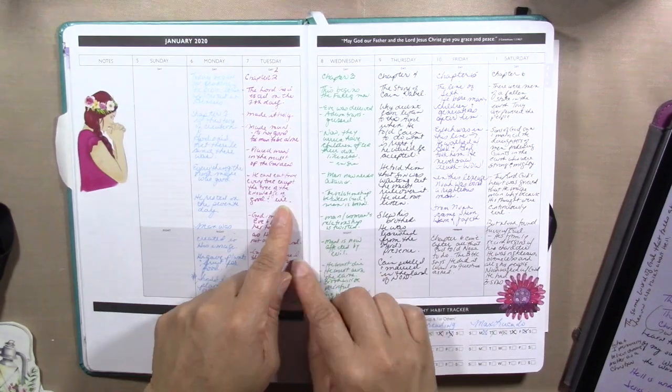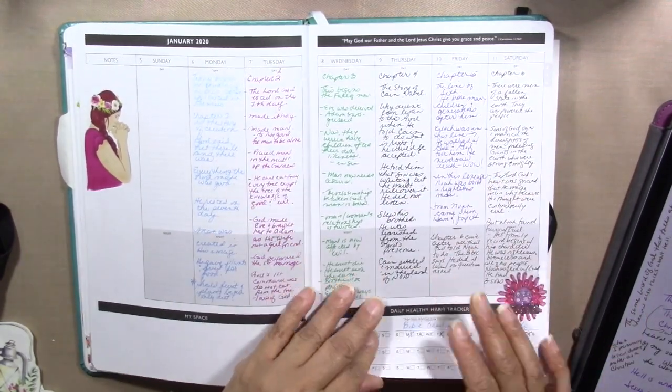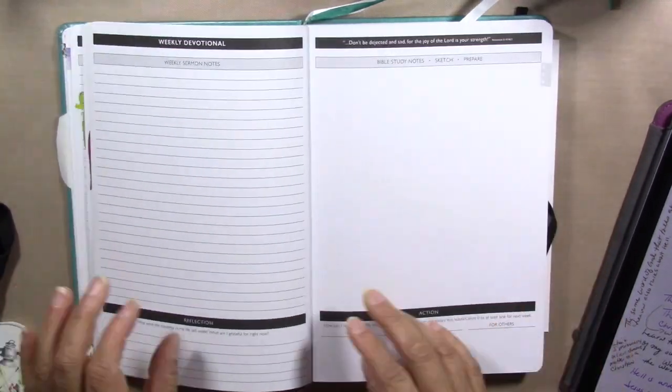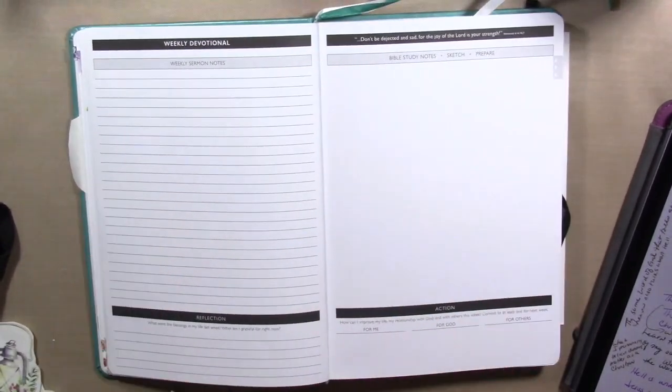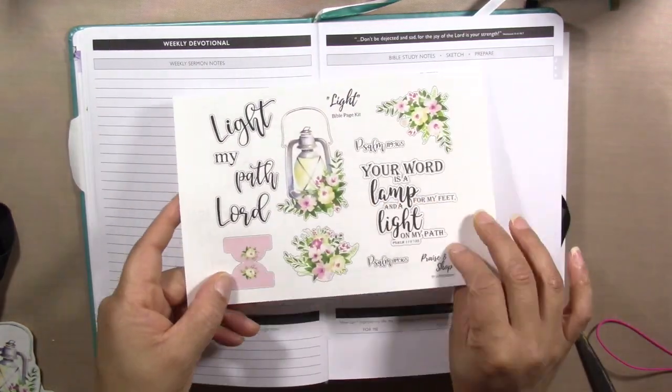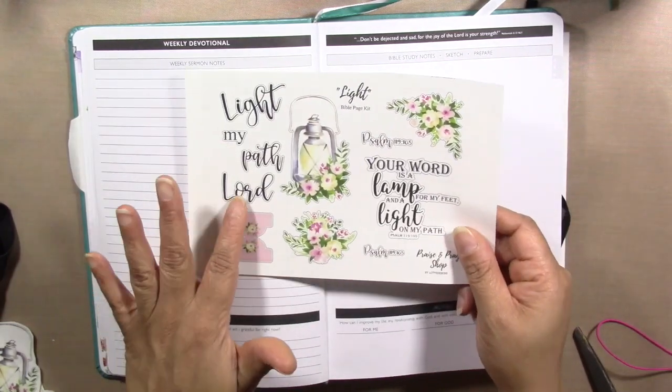This is the weekly section of the planner. We're reading through a book of the Bible, so each day I'm just jotting down a nugget from the chapter we read — we only read one chapter a day. This week I'll be doing my setup for this week's sermon.